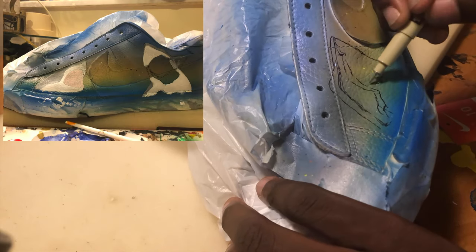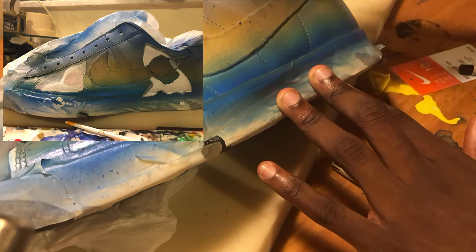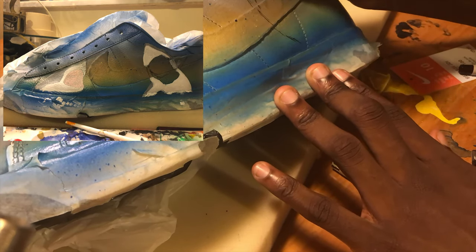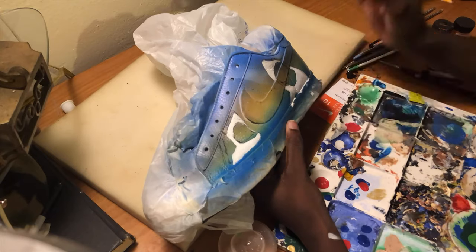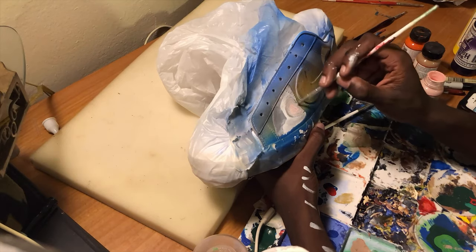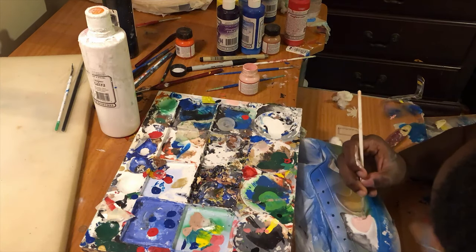Now we're gonna start off with the sketch of the first shark. As you can see, it doesn't have to be perfect, as long as we get the foundation down. Now we're moving on to the second shark. I painted the shark white and now we're doing little details on the shark, also starting to work on the mouth. As you can see, I use pink to do the mouth.